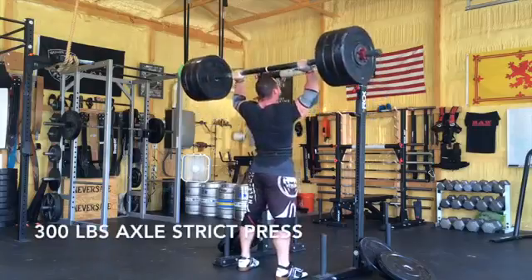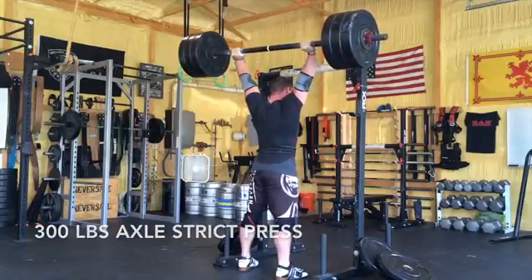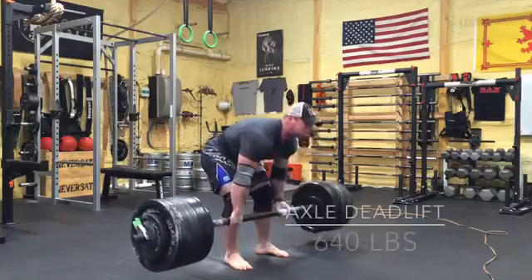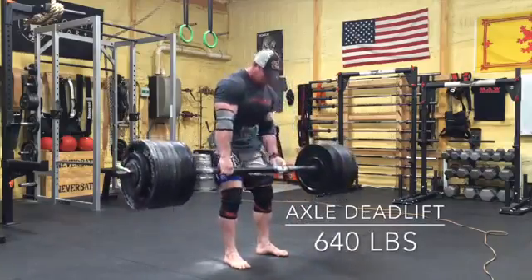A lot of strongman competitions will have an axle, whether you're cleaning and pressing it above your head or you're just deadlifting it — you should probably have a good idea how to use this. All that an axle is, is a hollow two-inch piece of pipe. If you go to the hardware store, just get a seven-foot long piece of hollow pipe and some plumbers fittings. These are welded on because that's an axle I bought, but if you just take plumbers fittings you can strap them on there tightly as collars. I've even seen people just wrap a bunch of duct tape around and that seems to work as well.